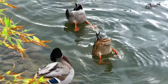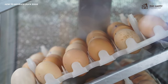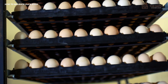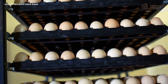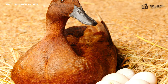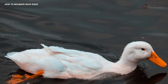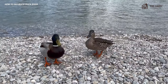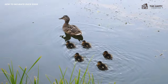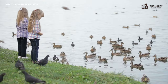Incubating duck eggs in an incubator is more complicated than hatching chicken eggs. Most incubators are designed for both types, but hatching chicken and duck eggs simultaneously is often problematic. While some duck breeds lay and sit their eggs well, many do not. The Pekin breed, for example, are excellent layers but lousy sitters. To keep flock numbers up with popular breeds like this, learning how to incubate duck eggs properly is crucial.